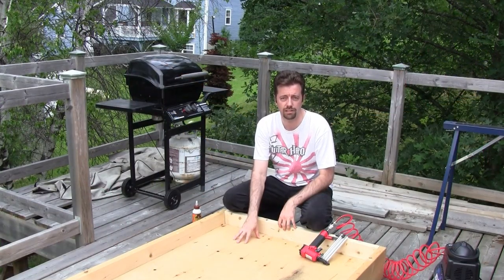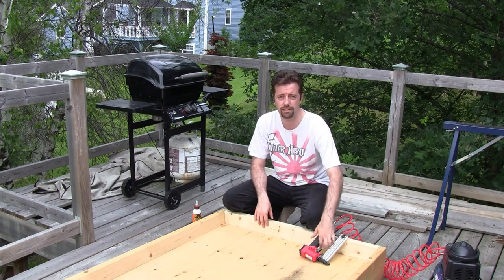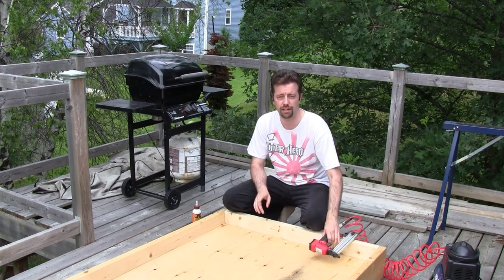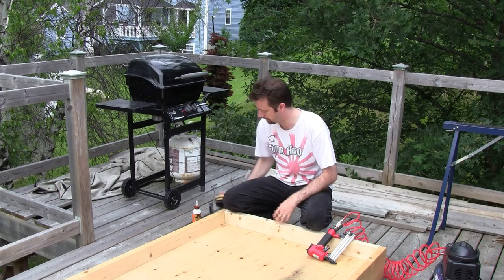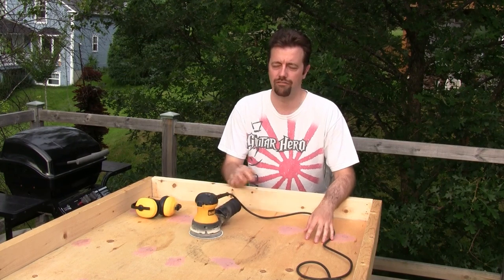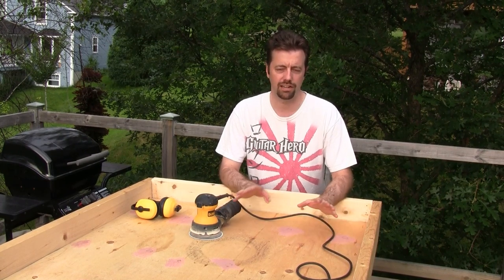Once the frame is assembled, dry fit the support panel in place. I'm going to run a bead of glue all the way around and then tack it in place with a brad nailer. You don't need a lot of these — it's just to keep it in place until the glue sets. Don't forget ear protection and eye protection if you're using a compressor. I'm going to sand this down with 80-grit sandpaper on my orbital sander. Just knock down the edges and any rough spots, make it nice and smooth to the touch, and then we'll be ready for painting.